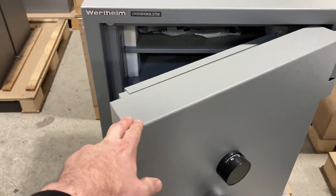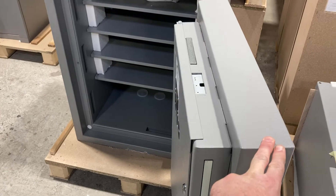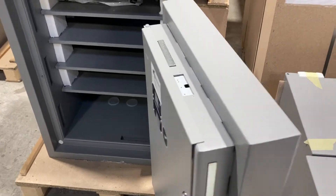This safe is weighing in at about 710 kilos. As you can see, we've got a massive door.